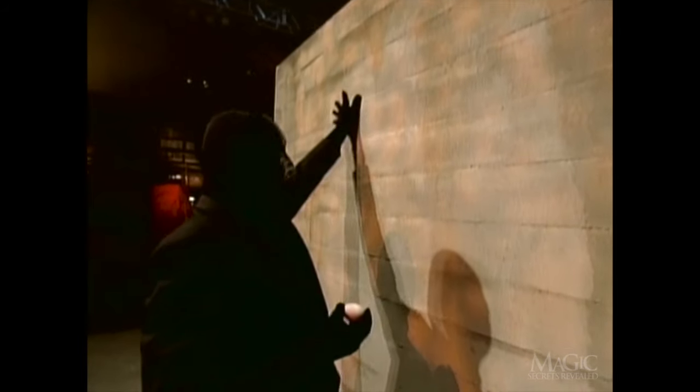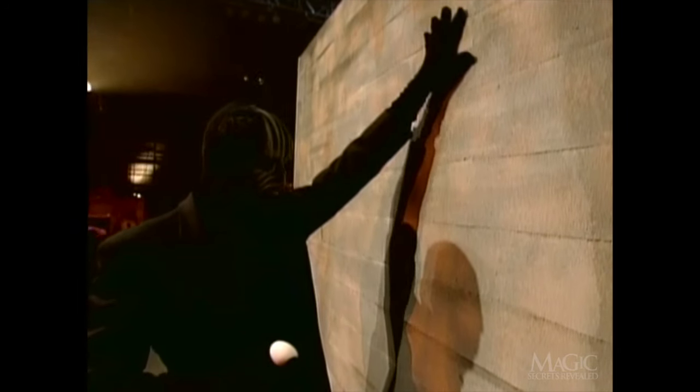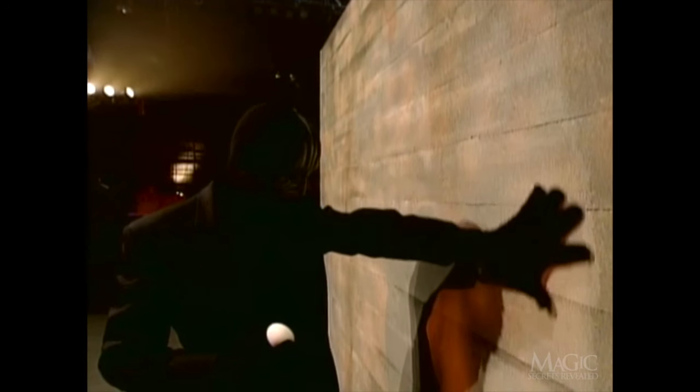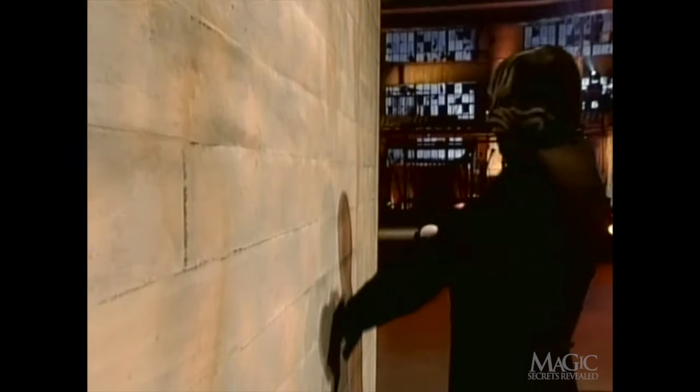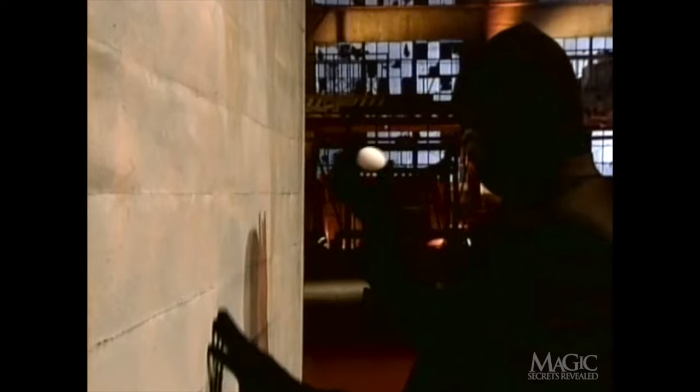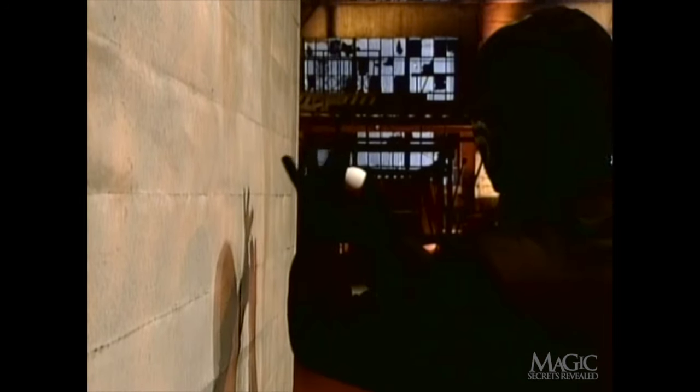Now let's find out how it was done. For starters, the wall really is made of solid brick, so that's not the trick. As for the egg, from this reverse angle we can see that this is a simple palming trick — like when your favorite uncle makes a quarter disappear, then reappear out of your ear.